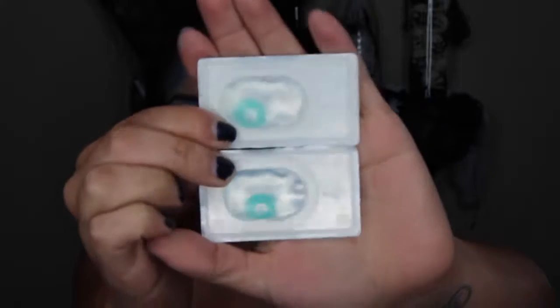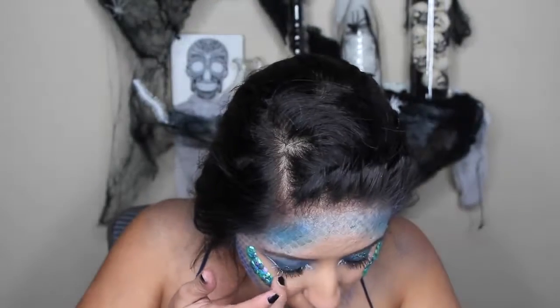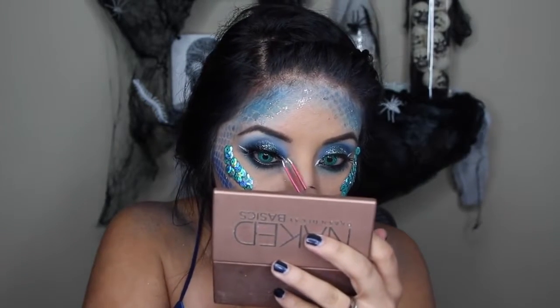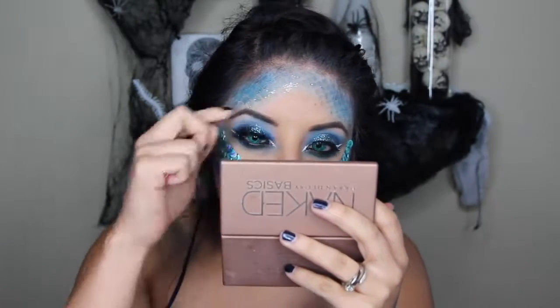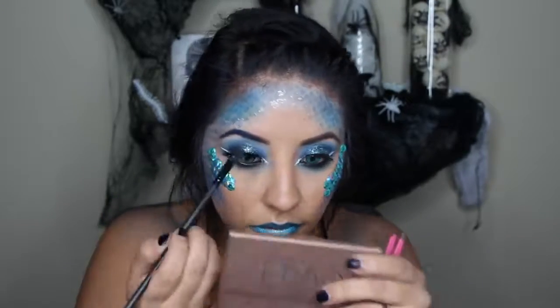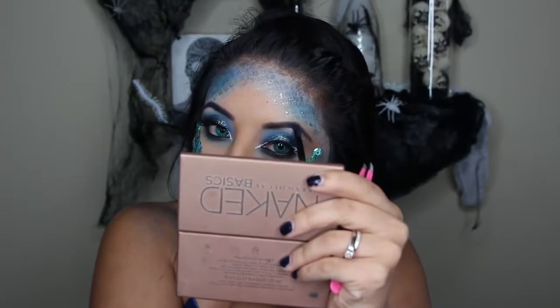For my lashes I used Vegas Nay, and for my contacts I used Camo Eyes — I'll have them listed down below if you're interested. This only took me about five minutes to put both contacts in, which I was really proud of because last time it was a disaster. I put my contacts in before my eyelashes since I knew I wasn't going to be able to see that well. Then for my eyebrows I just went in with the blue shade from the Electric palette real quick.